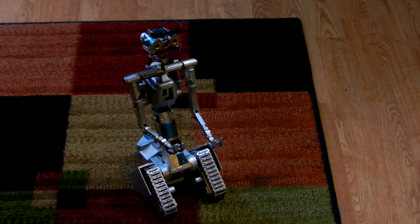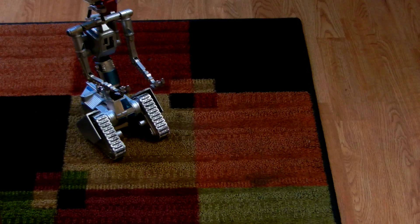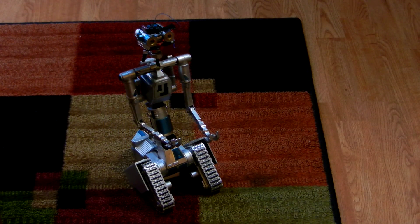I just wanted to try it out on the different surfaces. He works on other carpets as well. Now obviously if you get him on a shag carpeting, he's not going to turn as well, but I think he's got enough power to drive through. So looking pretty good and does well on different surfaces.